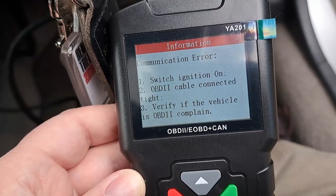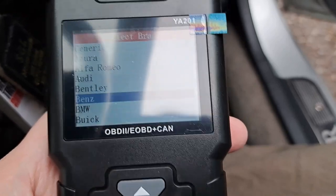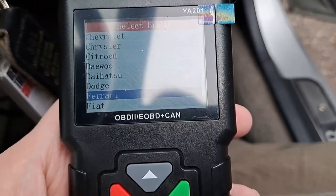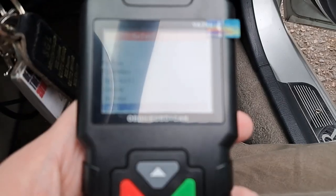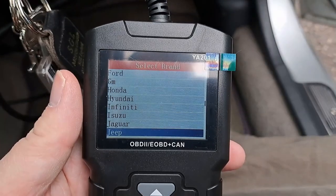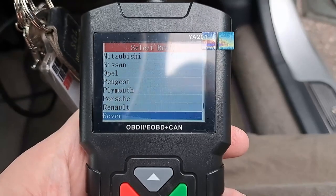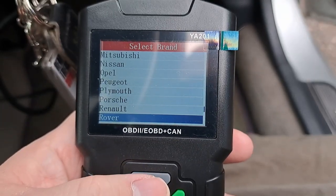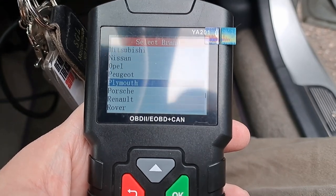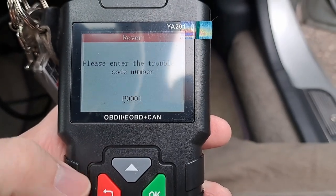Looking at the on-screen brand list, we've got Acura, Daihatsu, Ferrari, GM, and scrolling further down — Mercury, Plymouth, Porsche, Rover. MG is not actually listed separately, so I'm assuming pre-2005 MGs would come under Rover. Let's select Rover and see what happens — and there are codes showing.